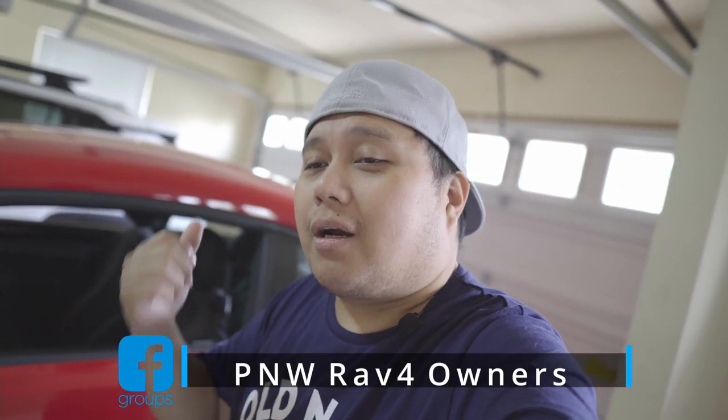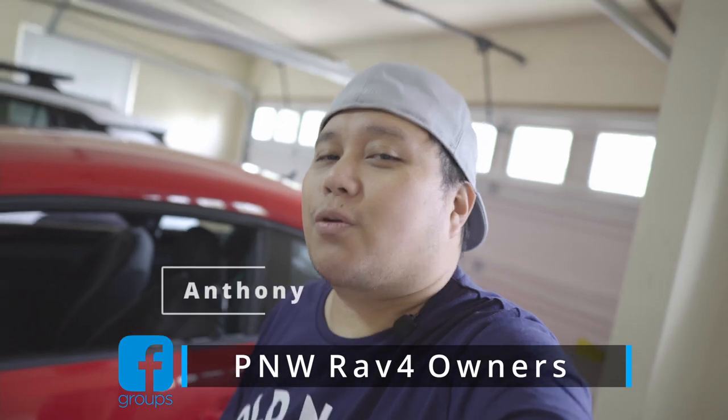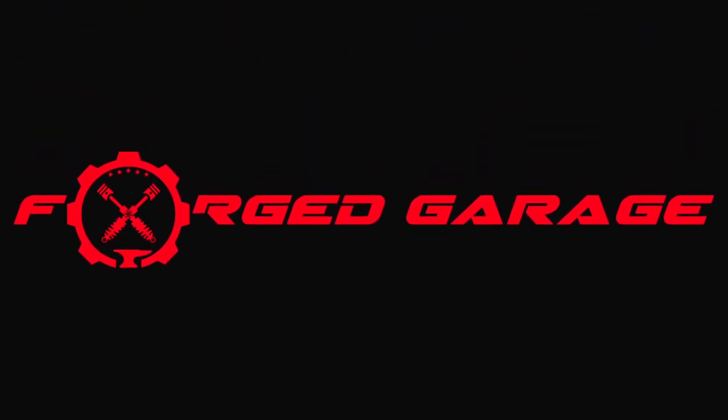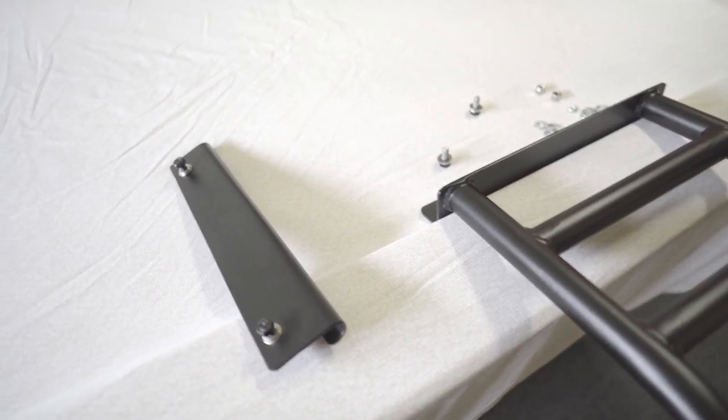Welcome back to the vlog. In today's video we will install the Rhino fit ladder on our RAV4. A special thanks to our fellow RAV4 enthusiast here in the Pacific Northwest, Anthony, for hooking me up with this ladder. Come on, let's install it!